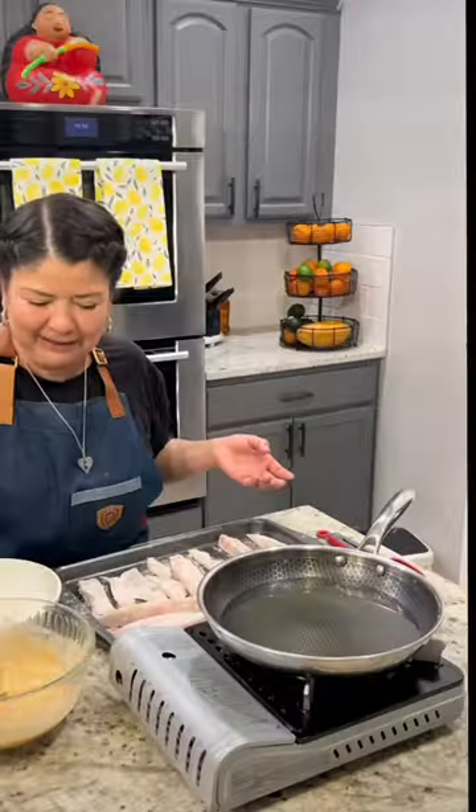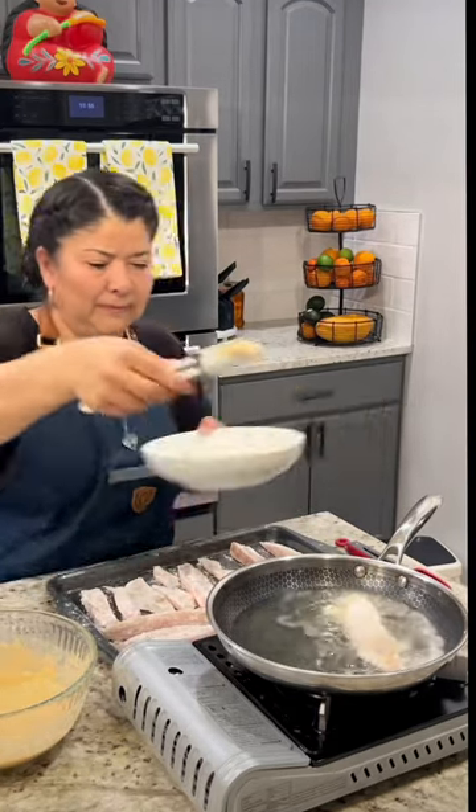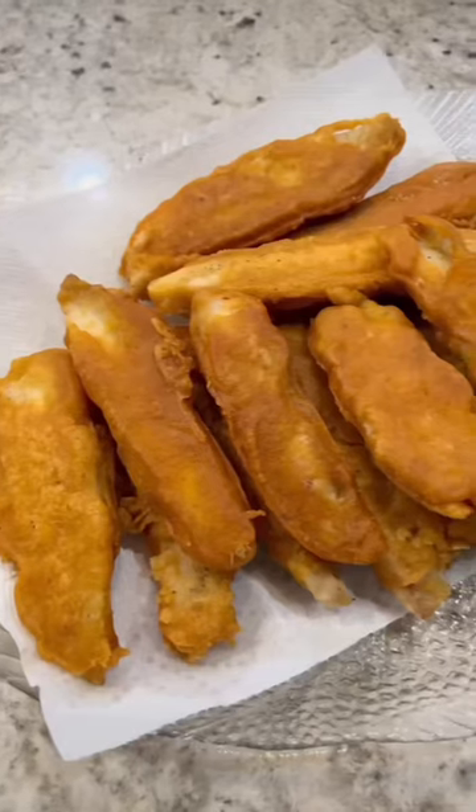Lightly coat the fish in flour, then dip it into the batter, into the flour again, and into the preheated oil. Fry for about a minute on each side, or until they have a nice golden color and they're nice and crispy.